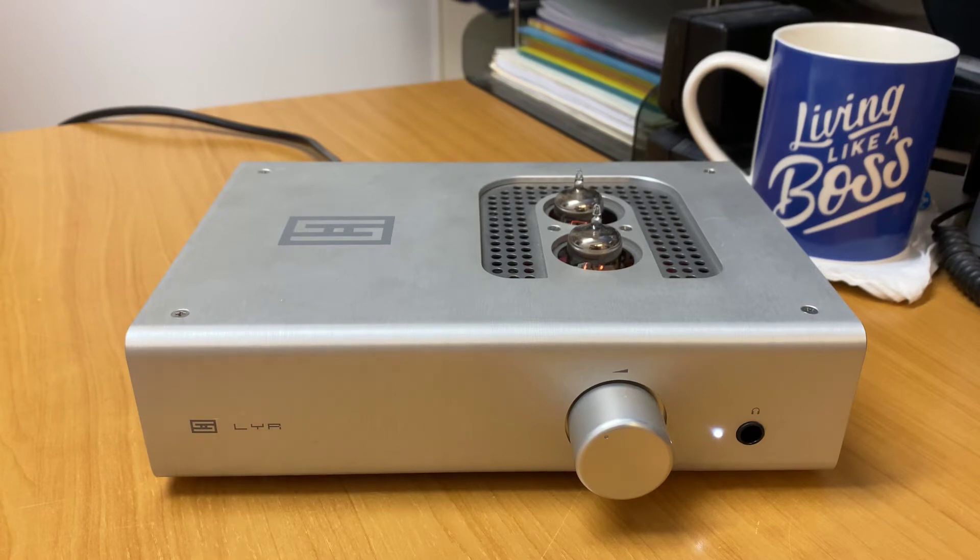It certainly is a great little unit — you certainly know it when you pick it up. If you're looking for a headphone amplifier, this will only accept an RCA input. You could use a 3.5mm to RCA adapter if you wanted, or you could invest in a DAC and run a DAC into this. Schiit also makes a range of other headphone amplifiers — non-valve, and also combos with DACs built in.